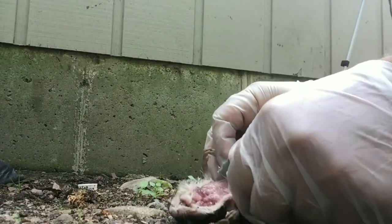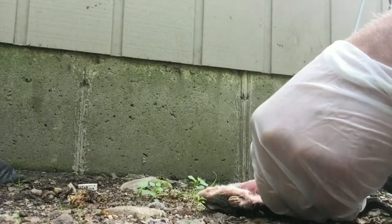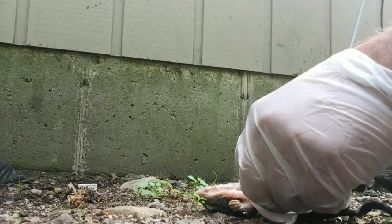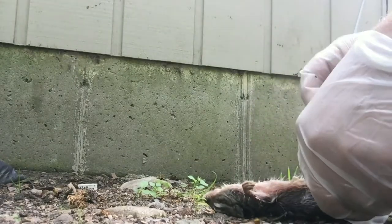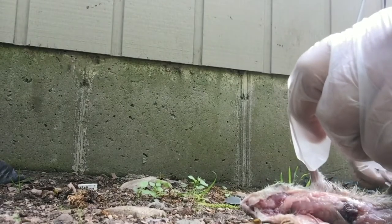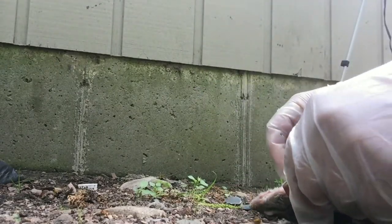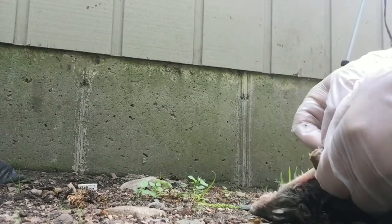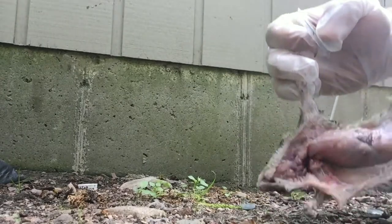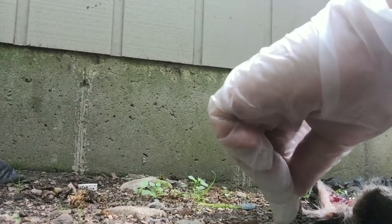Trying to save as much of the fur as I can. Switching back and forth between a razor blade and a stone blade — it's coming along. Got him open on the front. I'm going to take the paws off now.